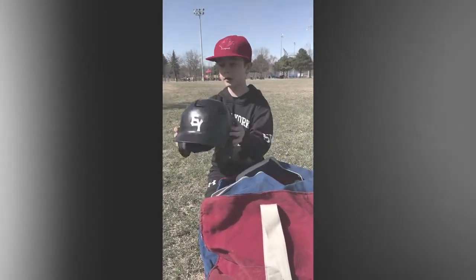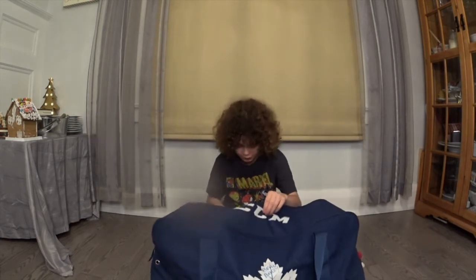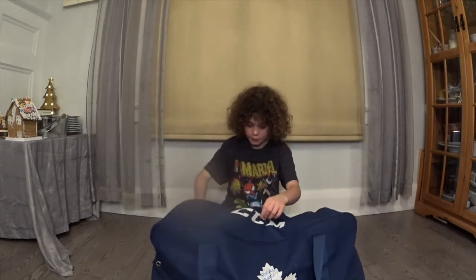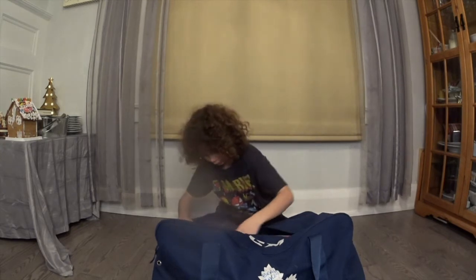So you don't get conked in the noggin. A bag of Doritos. Two years later, we're going to do a Hockey Edition. So to start off, in my bag, we've got the shoulder pads — power shoulder pads. Just your regular needed equipment.